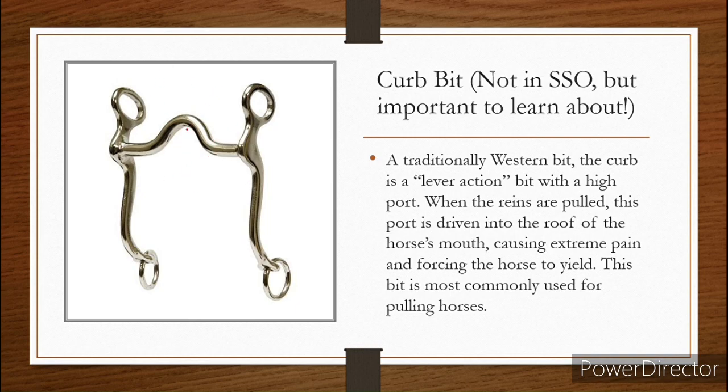You'll find this bit a lot on carriage horses, which again I don't agree with. So this is your horse's bridle — this goes in the mouth and then your reins are connecting down here.